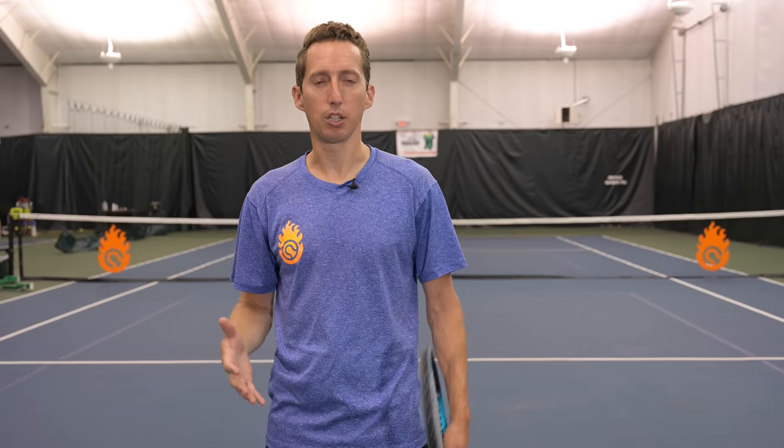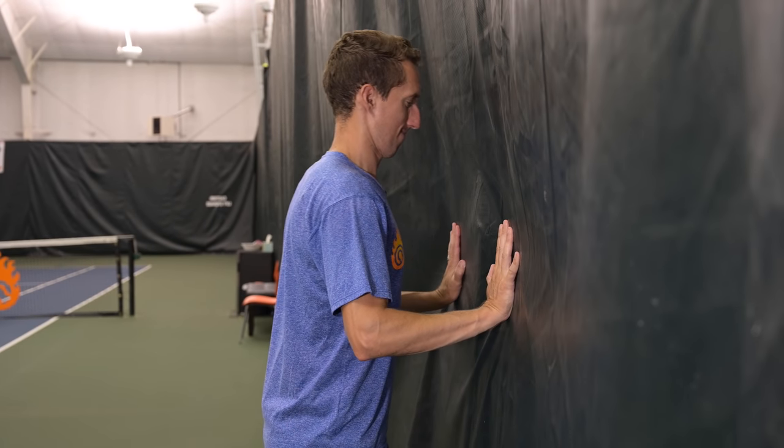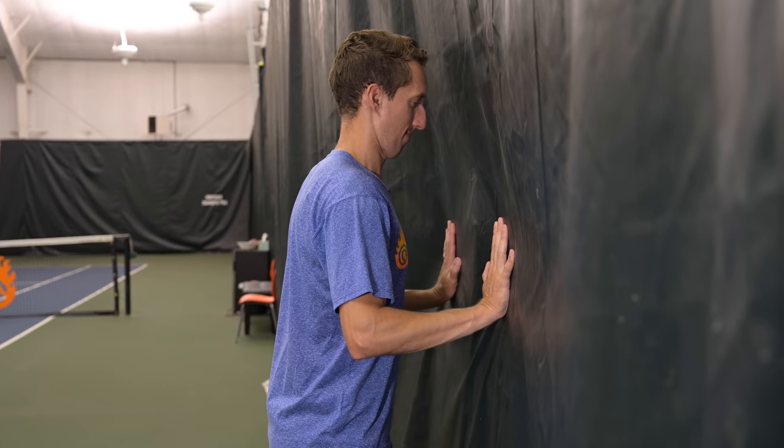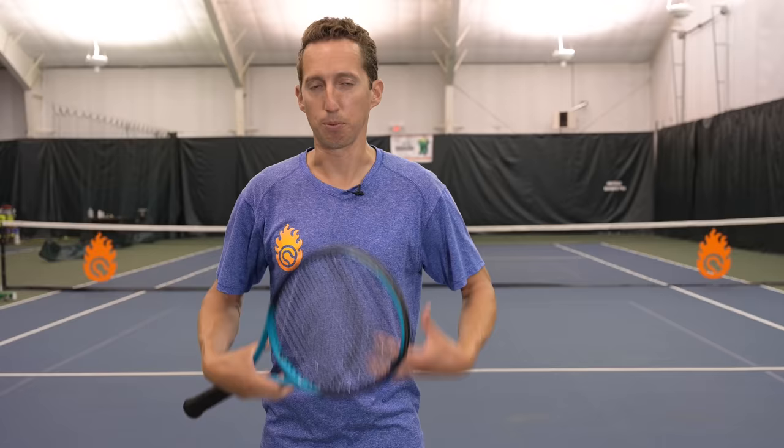The first drill: stand next to a wall and you just need a couple feet of space. Stand about eight or ten inches away from the wall, upright and straight, and try to exert as much force as you possibly can against the wall. With that little amount of room, all you can really do is engage some of the smaller parts of your body — you'll feel that most of the big, strong parts aren't really contributing.